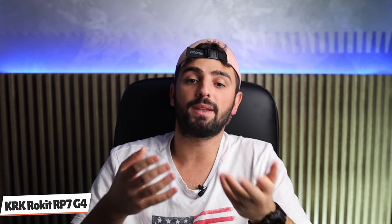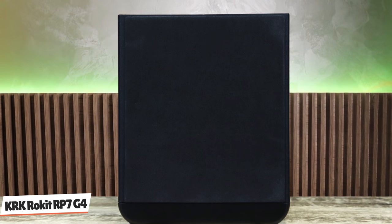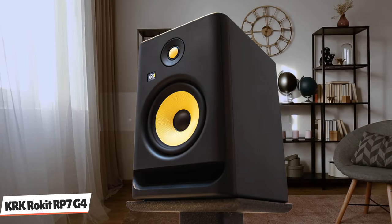Should you buy them? There is always a sense of trepidation when a seasoned classic is remade. KRK continues innovating and offering studio monitors that feel perfect for the hobby producer, and even a seasoned professional will enjoy the new range of options. This new generation of KRK is a hit. If you are looking to buy a pair of 5-inch studio monitors, the Rokit 5 G4 should be high on your list.